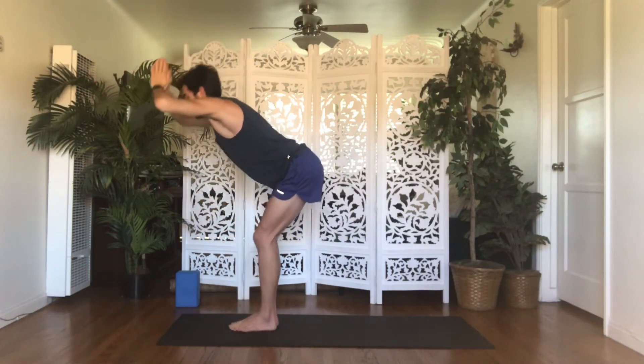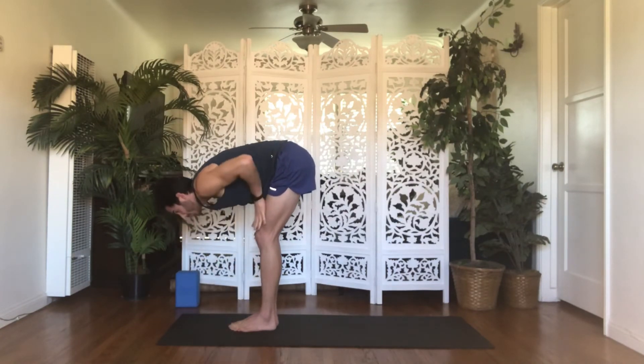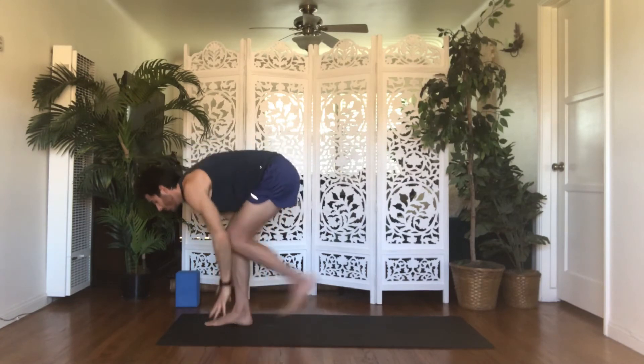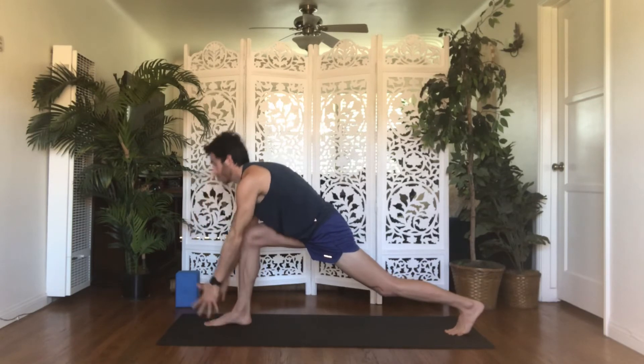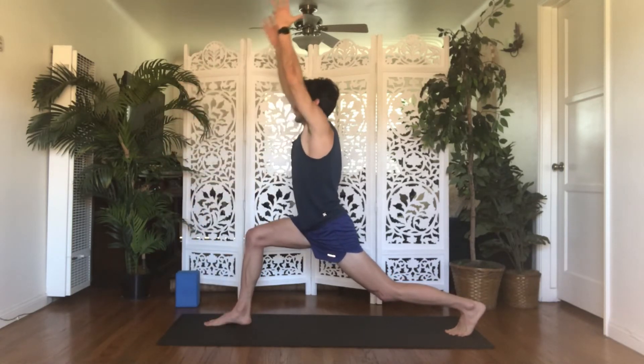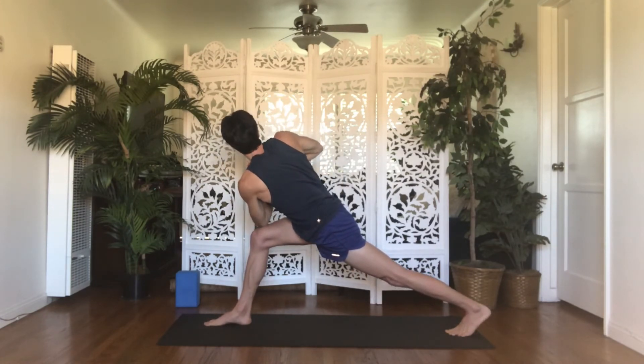Exhale, forward fold — dive down. Inhale, halfway lift. Exhale, lunge — step your left foot back. Inhale, crescent lunge — rise up. Second change: exhale, revolving crescent lunge. Bring your hands to heart center, lean forward, twist right. Hook your left elbow on the outside of your right knee. On your inhale, lengthen through the crown of your head. On your exhale, pull your belly in, push your right hand down into your left, and bring the center of your chest close to your thumbs to help deepen your twist. Take another round or so of breath here.